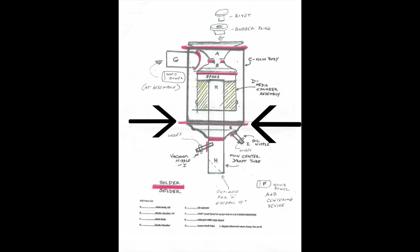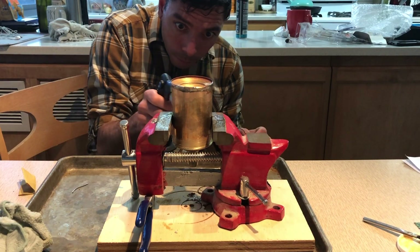Now slide part E onto part H, the exit tube, and solder it to the main body.